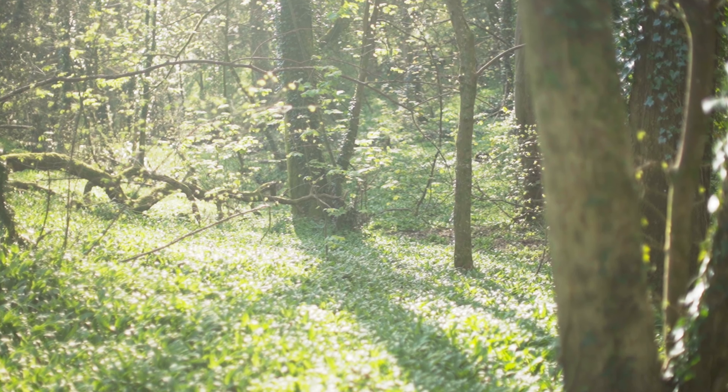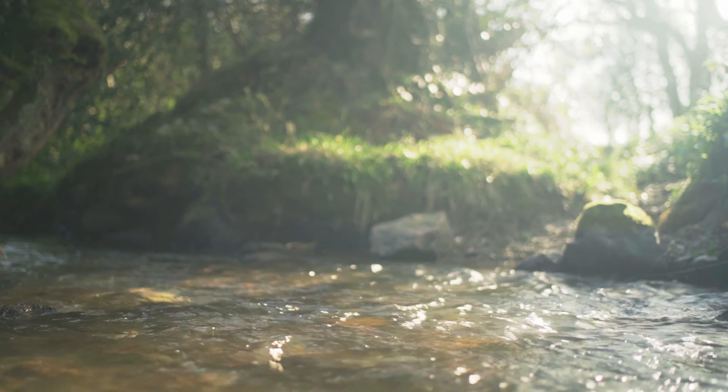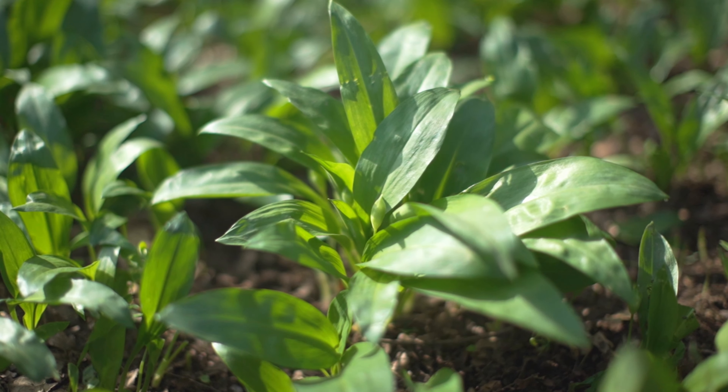This is one of my favourite times of the year, the early spring, because as a chef you start to get those first ingredients of the new season. Down here in these river basins you'll often smell a garlicky smell, and that is one of the best wild foods we can find in the British Isles.